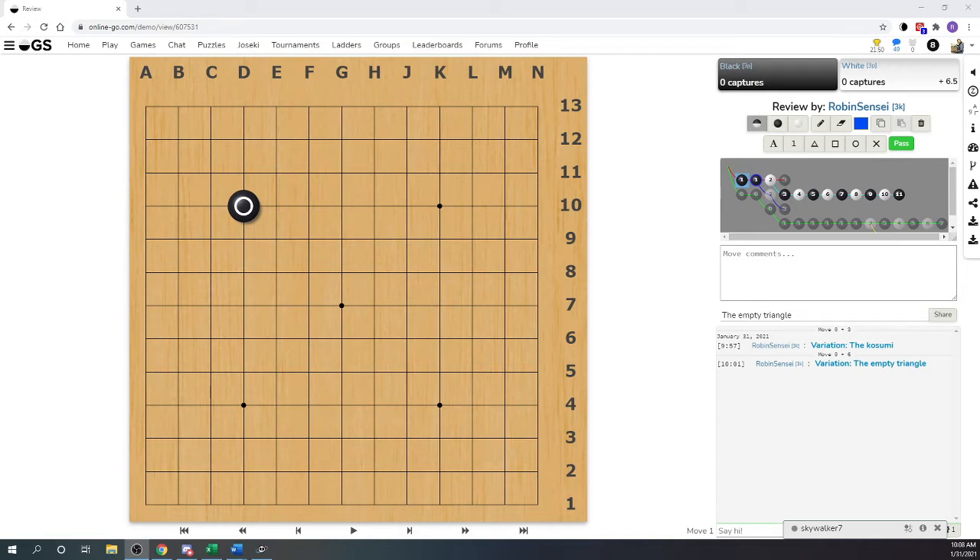As your Go develops, there are no just terrible moves in Go because everything depends on what's happening around and what the situation is on the board. There are times when actually the empty triangle is the only move. But as a beginner, as a double digit kyu player, somewhere between 15 and 20 kyu, I really want you to get this in your head.